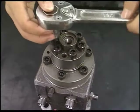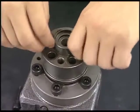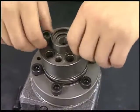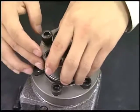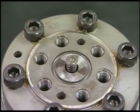Next, detach the support bolt of delivery valve with the hexagonal wrench and remove the delivery valve and square ring. Be careful not to lose parts of delivery valve because they are too small.